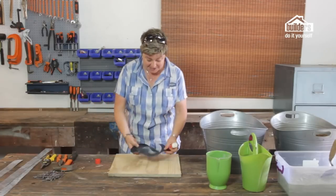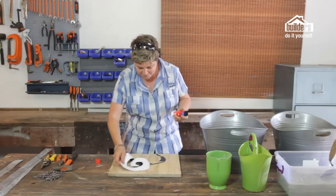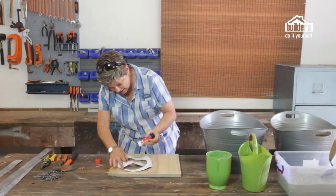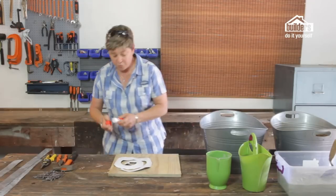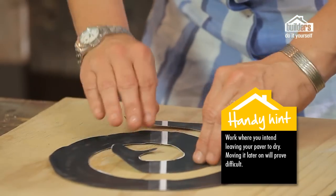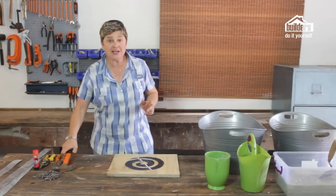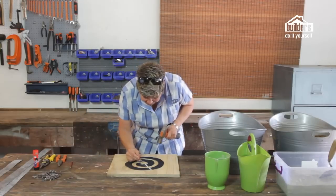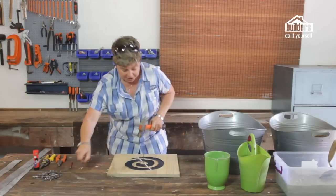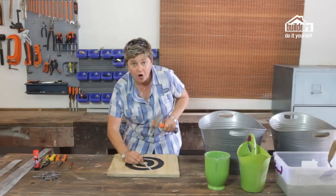The first thing we need to do is take our template, which has either been designed on a computer or simply hand drawn. Once that's been cut out, we're going to stick it onto a piece of shutterboard that's about half a meter by half a meter. It's important that wherever you're making this, you intend to leave the shutterboard in that place — it's going to prove really difficult to move once you've got the concrete in there. Once your template is stuck in place, take your hammer and nails and start with your first nail right at the corner point, just bang it in a couple of millimeters. Follow the template around with the nails on either side — the nails are going to hold your galvanized strips in place.